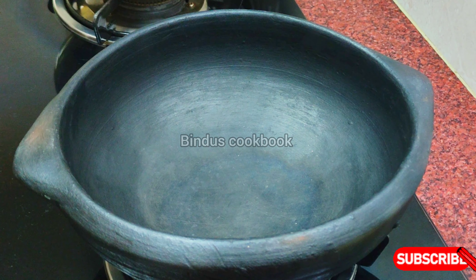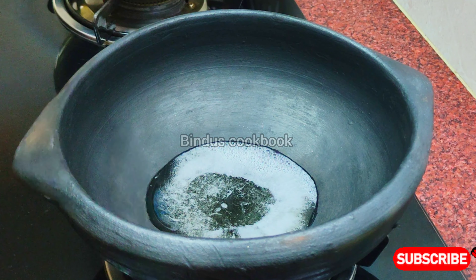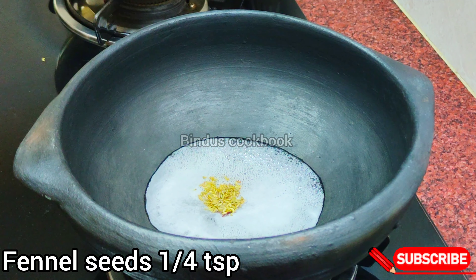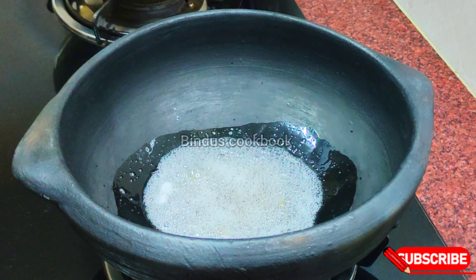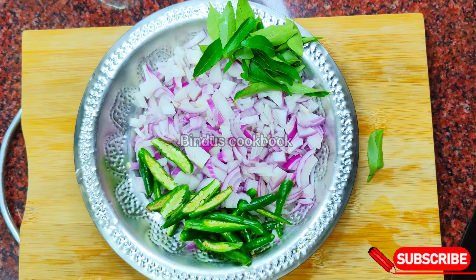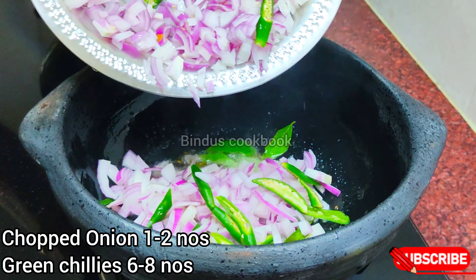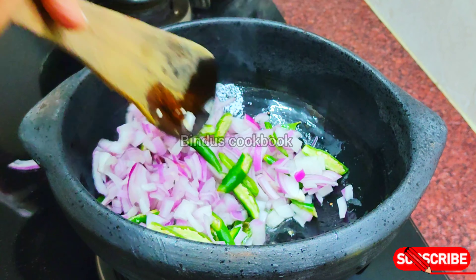I will add 1 tablespoon of salt, then 1 teaspoon of salt. We will add 2 tablespoons of salt, then 2 teaspoons of salt.